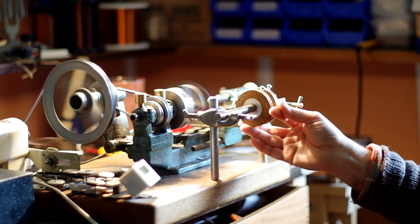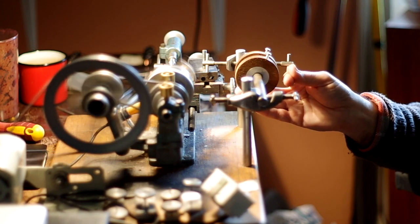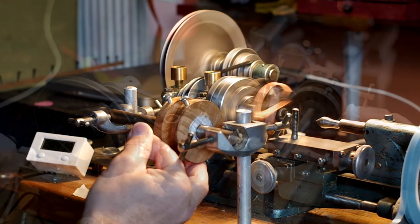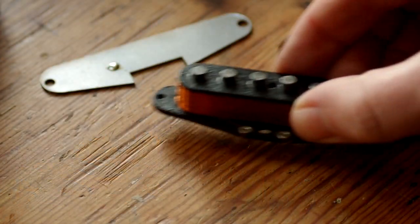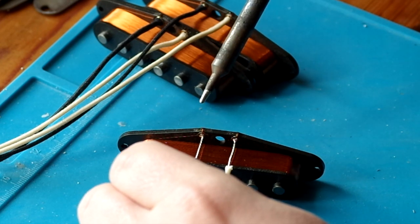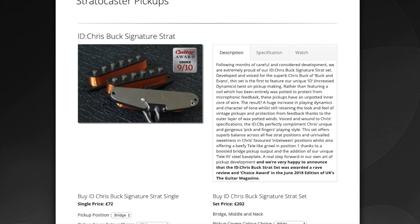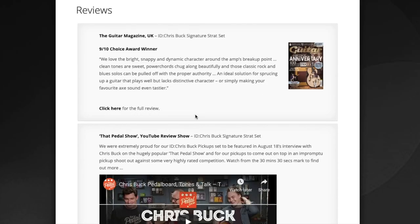Thank you very much for watching. We'd love it if you hit subscribe on our channel Radio Shop Pickups, where there are lots more how-to videos. We make guitar pickups for electric guitars — it's the number one way to improve the tone of your electric guitar, and all of ours are handmade and hand-wound in our small workshop in South Wales. We make single coils for Stratocasters, Telecasters, bass pickups, humbuckers, and more. Head over to radioshoppickups.com to see the full range, descriptions of how they change your sound, our reviews page, and videos of our pickups in action.